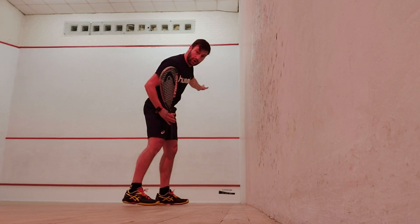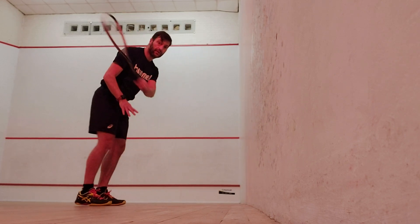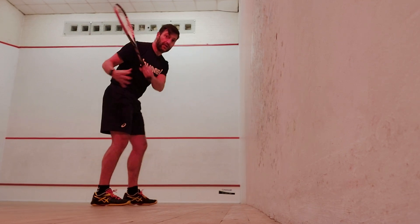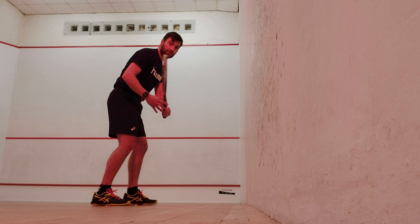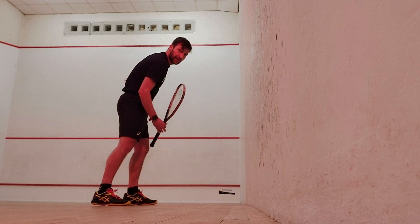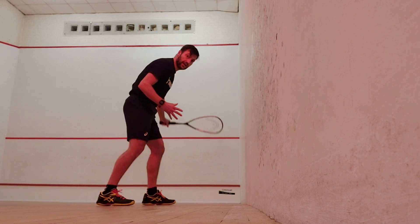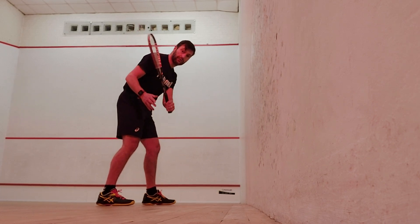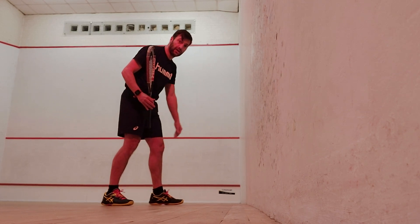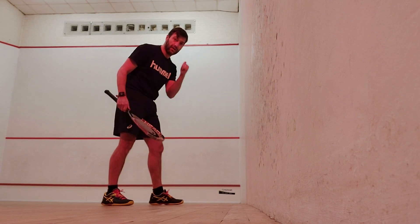It's about the contact point — where in the stroke are you going to keep the ball going straight to the wall? If you hit it too early, it's going to hit the wall and create an angle. If you hit it too late, the ball will veer off to the left rather than going straight down. It's about finding that contact point, feeling comfortable with it, and getting the ball to come back straight. Don't worry about getting things wrong — we all get things wrong. Enjoy!